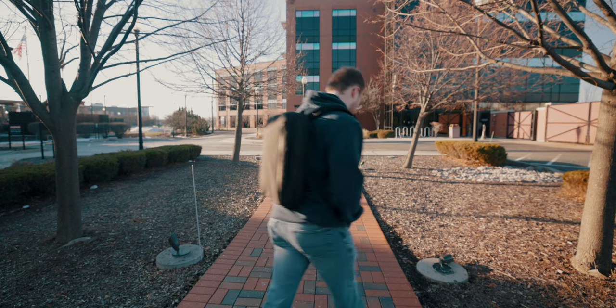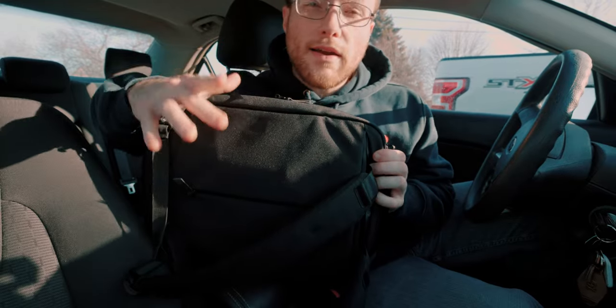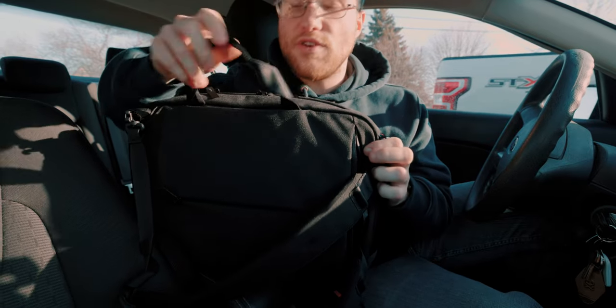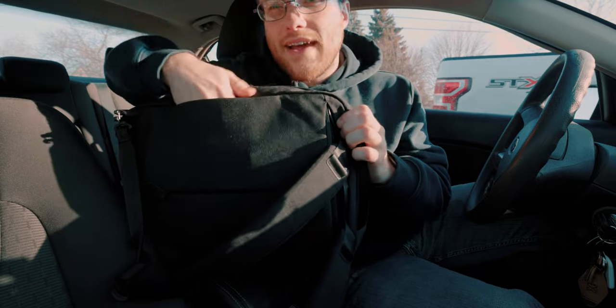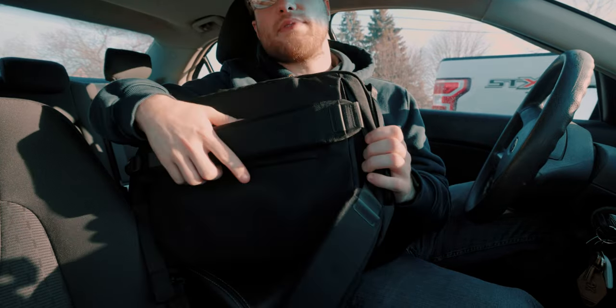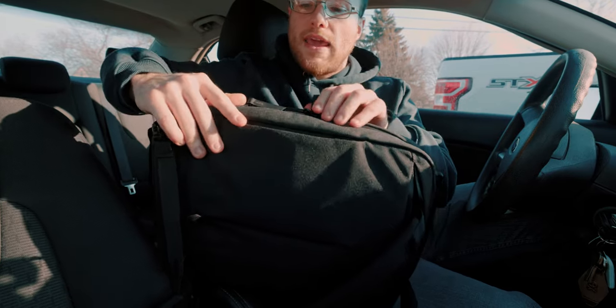Before I get too far, I do want to highlight some key features of this bag. Not only can it be carried a variety of ways, but each way that it can be carried can also be hidden and concealed — so you don't have a handle sticking out the side, you don't have your backpack straps hanging out. It can be carried however you want to carry it.